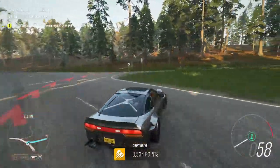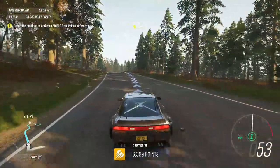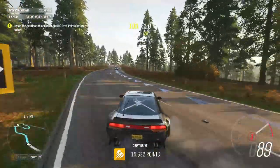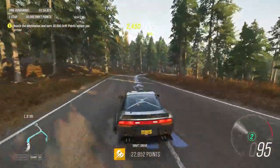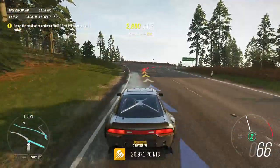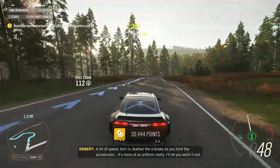Let's go. A bit of speed, turn in, feather the e-brake as you hold the accelerator. It's more of an art form, really. I'll let you work it out.